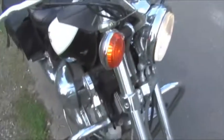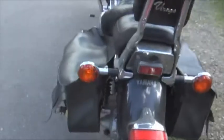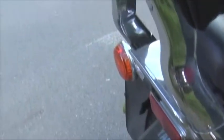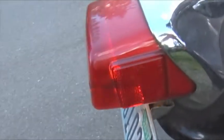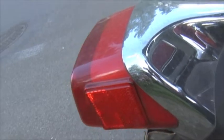Alright, the right blinker — there it is. Left blinker, and brake lights. Let's see if I can get that back brake. There it is. Might be kind of hard to see because it's still kind of light out, but it's going on. And finally the front brake — it's working.